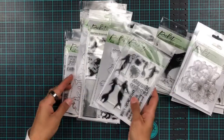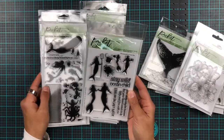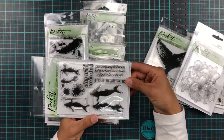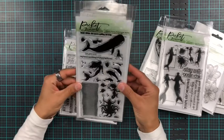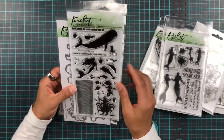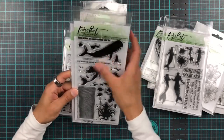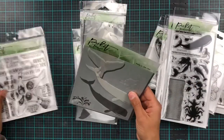We have two different mermaid stamp sets. This one is called Mere People of the Sea — they're all silhouettes with some fun ocean-themed sentiments and coordinating dies. And then this one is called Mermaids of the Sea, which includes a king — or maybe a very muscly queen — along with lots of other ocean-themed elements and coordinating dies.